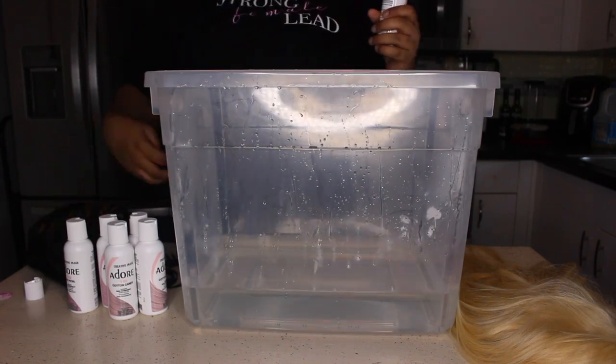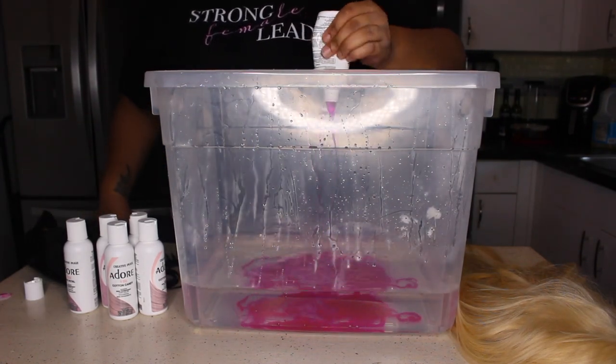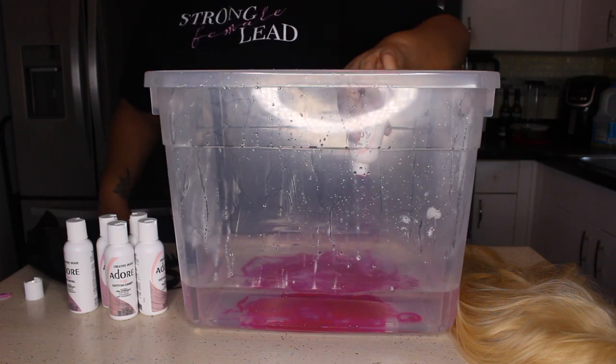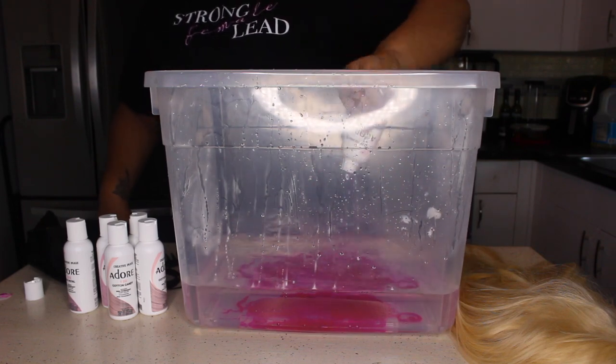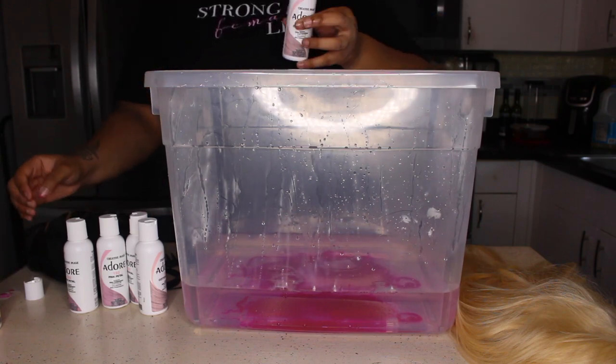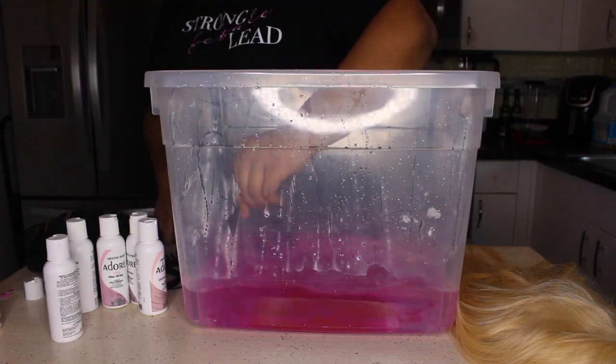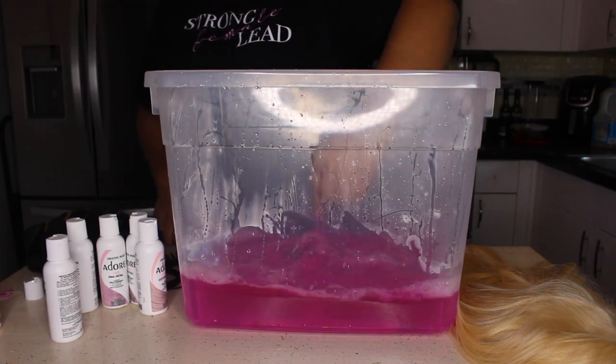I kind of just jumped straight into it. I'm using the Adore Cotton Candy color — y'all can see I have like six bottles. The back row is a different color I was going to use if I ran out, but I actually only used two bottles. Right now I'm using one and a half bottles of the Adore Cotton Candy and mixing it up with my plastic knife.